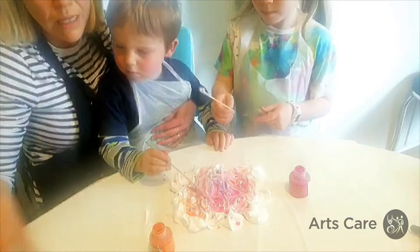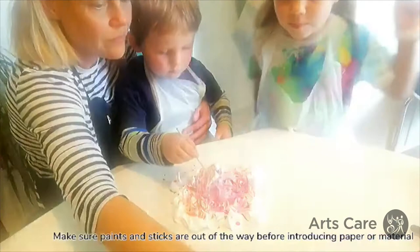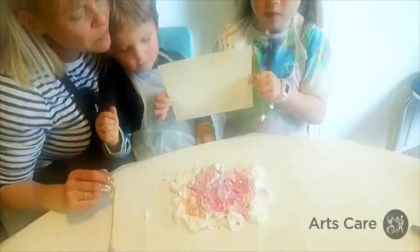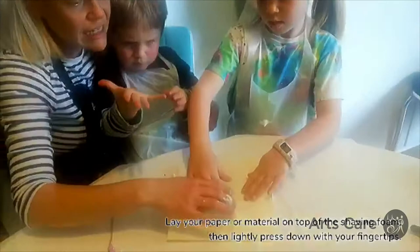Now we've done our swirling, we need to make sure our paint and sticks are out of the way. We're going to take a sheet of paper and put it on the shaving foam. Very gently with our fingers, we are patting it down — all the way, just very lightly tapping it.